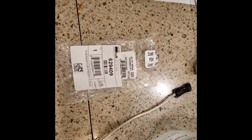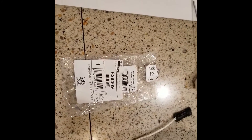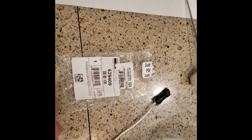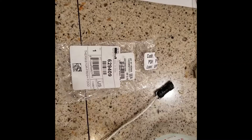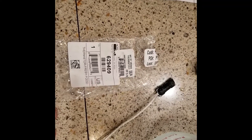If you have a Norcold refrigerator, here's your part number for the thermistor right there. Ours is $16.59, though prices may vary — but there's your part number for it.